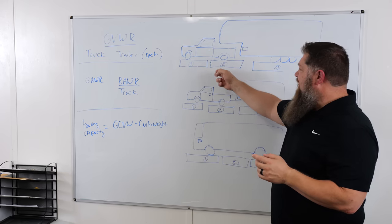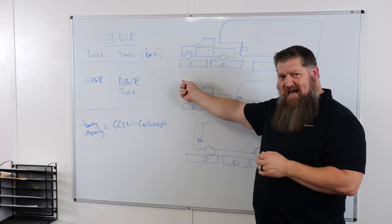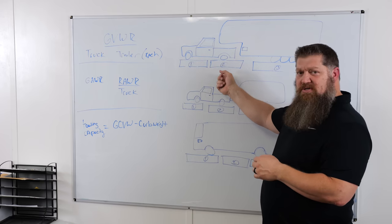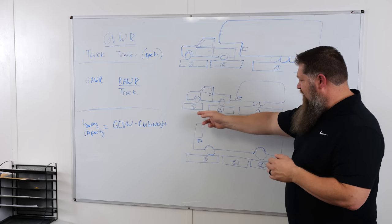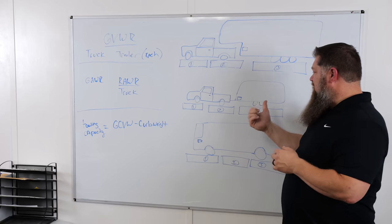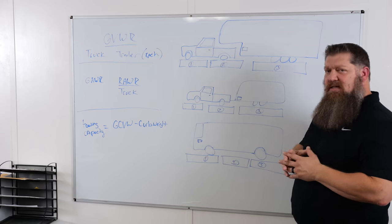On your first weigh, they're going to give you three weights: pad one, which is your steer axle; pad two, which is your rear axle; and pad three, which is your trailer. That's the same for your truck and bumper pull — steer, rear, and trailer.